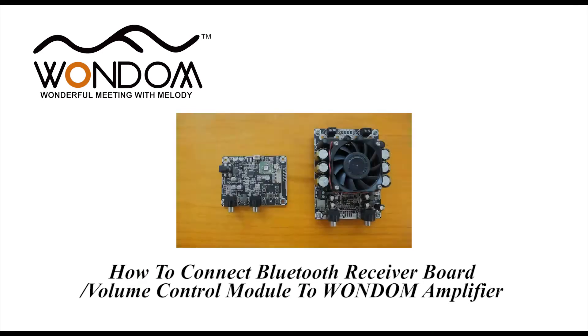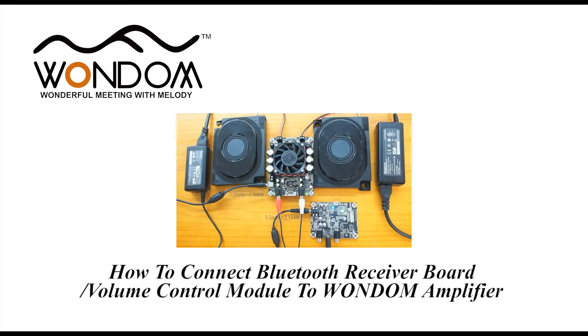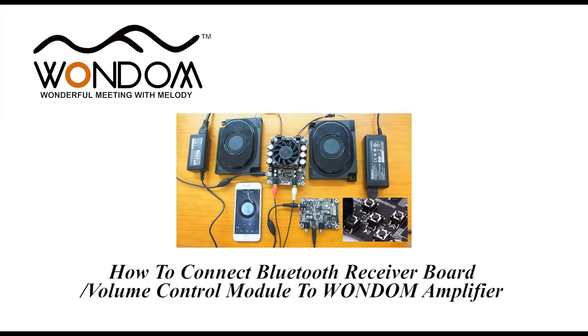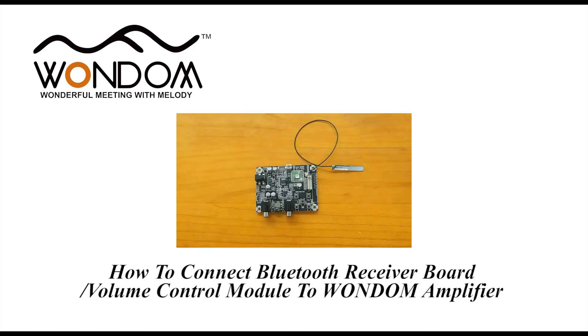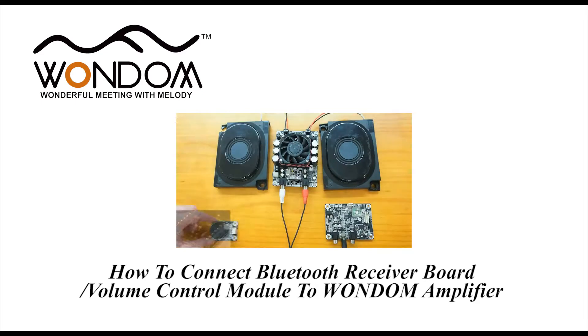As we mentioned in our previous video, we can add Bluetooth and volume control function with Wondom BRB4 and Wondom volume control model. Today, I will show you how to directly set up an audio system with Bluetooth and volume control function.